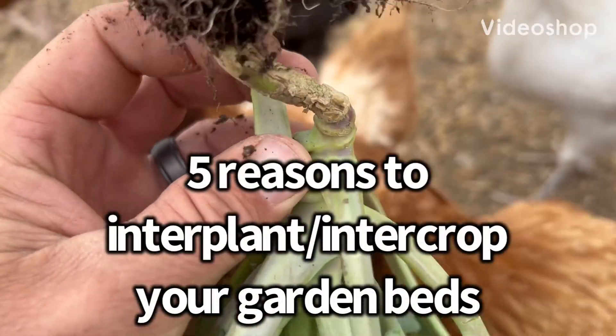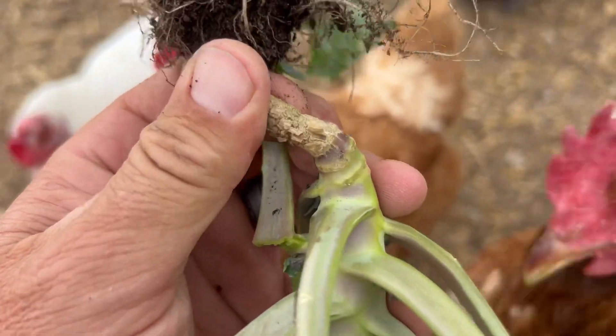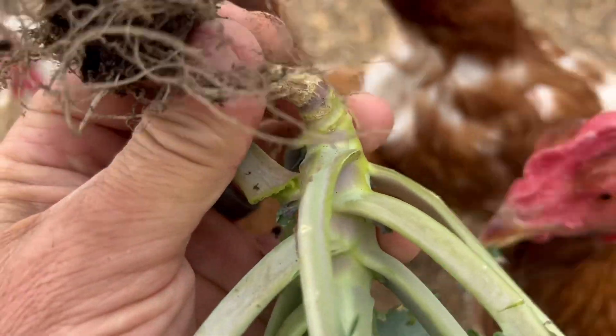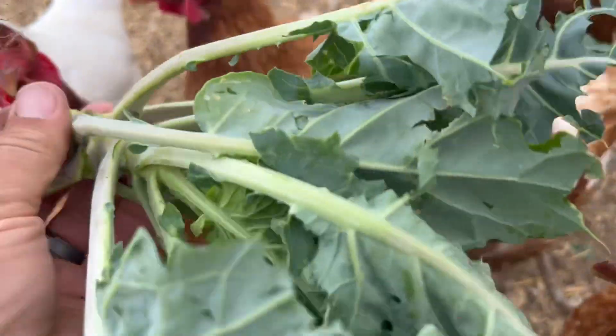Here's a cauliflower plant I lost to the wind. It's been so windy, it just twists these stems. It catches the leaves like sails, just twists that stem until it breaks. This one's not broke, but I'm gonna give it to the chickens.